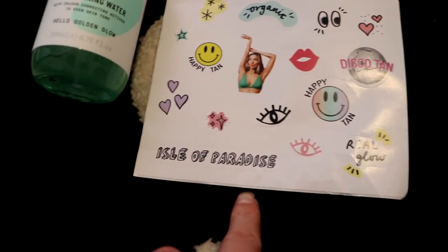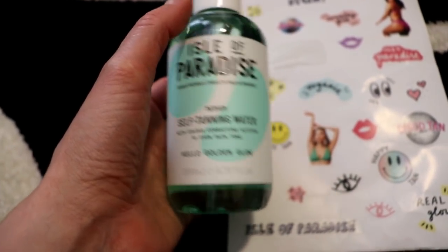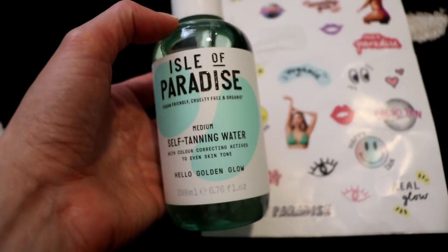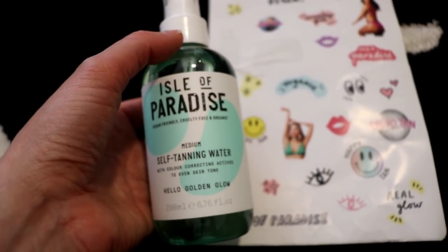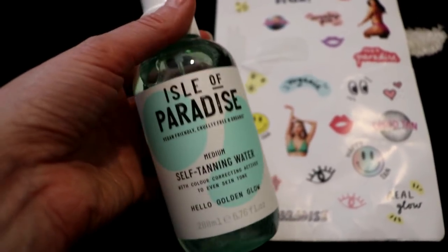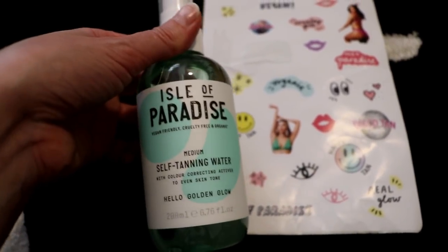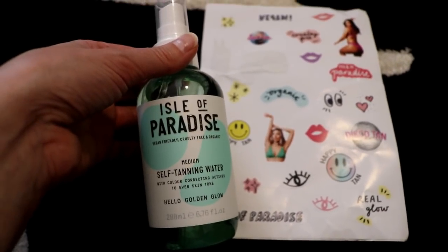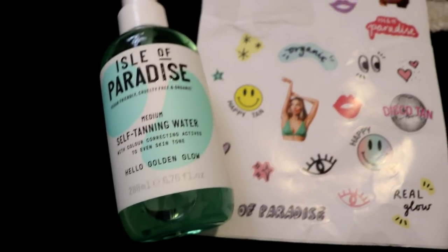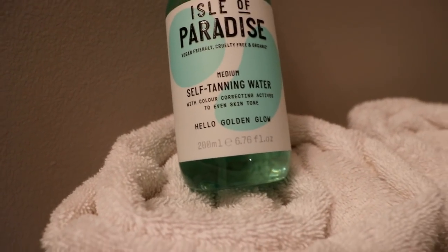I haven't tried it yet because it says to exfoliate your skin and wait 24 hours after exfoliating before use. So today I'm going to exfoliate, and then tomorrow I'm going to try it out following the instructions, and then I'll show you the results and tell you how I feel about it.